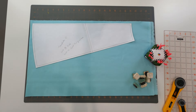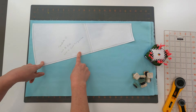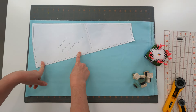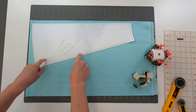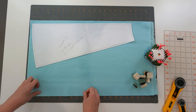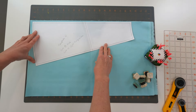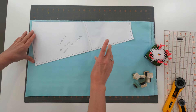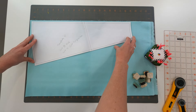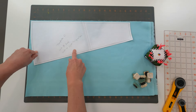Typically when we do a pattern with templates, I tend to cut the templates out in chipboard, because it gives me something a little sturdier than just paper. But because of the size of this pattern, I don't really have pieces of chipboard that are big enough and I'd have to be taping chipboard together. So I'm just going to go ahead and use the paper templates. But I want to show you a couple of tricks to help make sure that you're getting your templates cut out correctly.